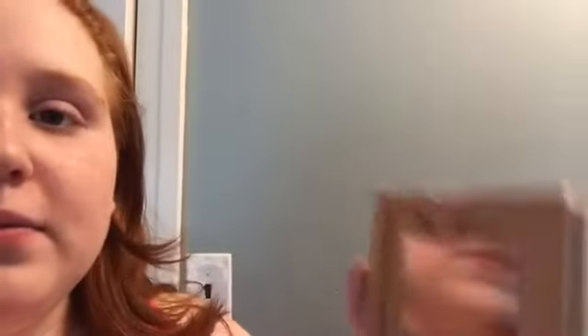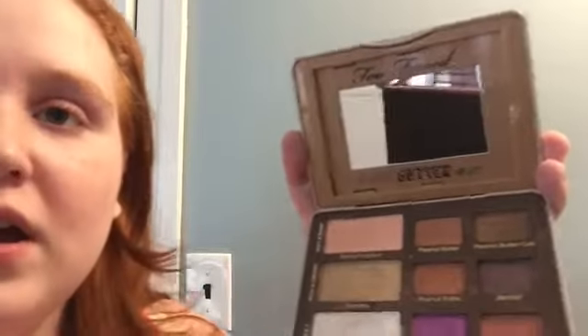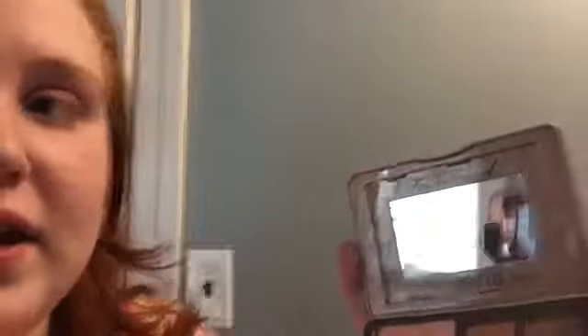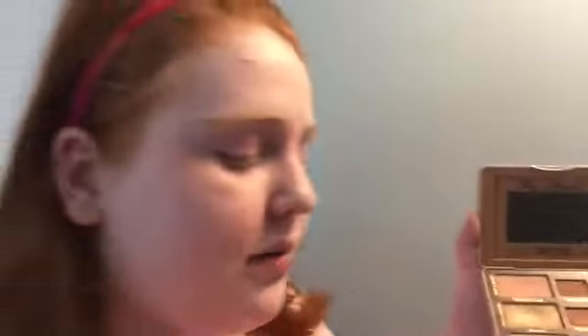And the Neutrogena Healthy Skin Blush in the shade 20 Vibrant. So the first thing I do is I open up this palette and I use the shade Bananas, and it's a shimmery gold. So I'm going to take my It Cosmetics brush.